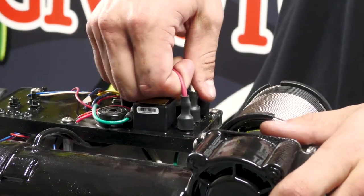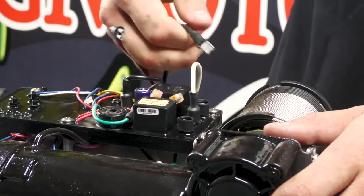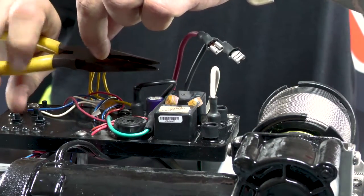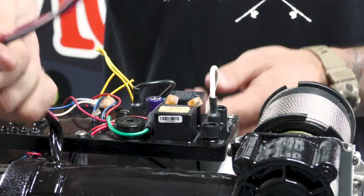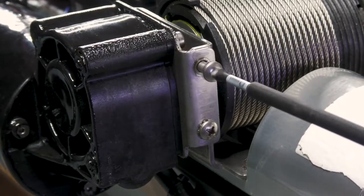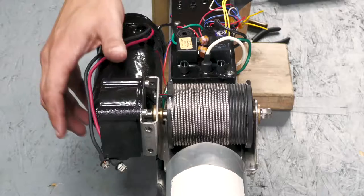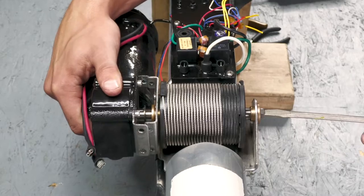Next, we're going to remove the red and black power wires and also the yellow wires from the control board. Now we can remove the three Phillips screws from the bracket holding the motor on. Now we can slide the motor out. I recommend using a screwdriver from the opposite side to hold the wrap drum in place while the motor is out.